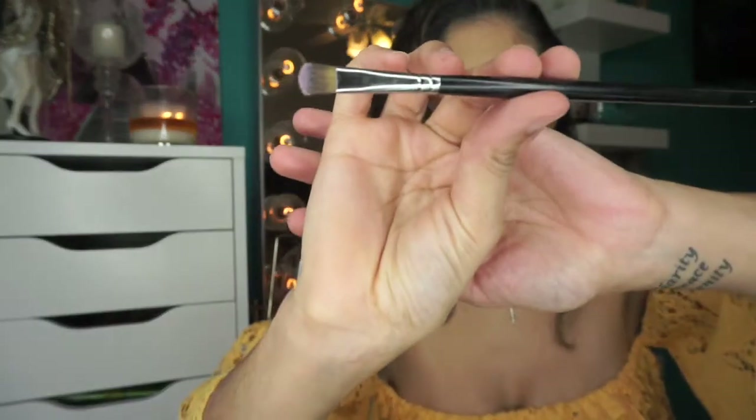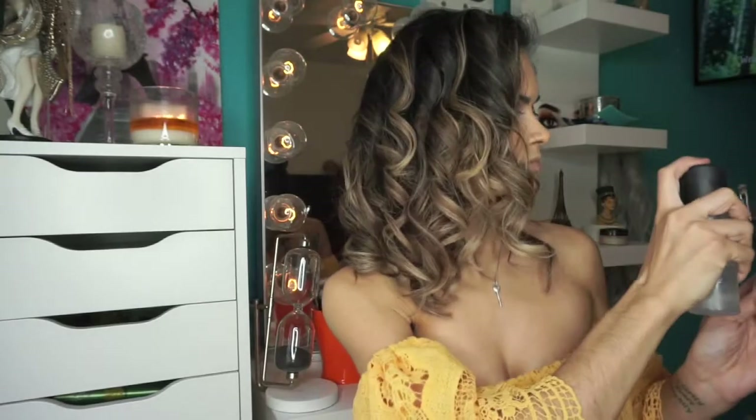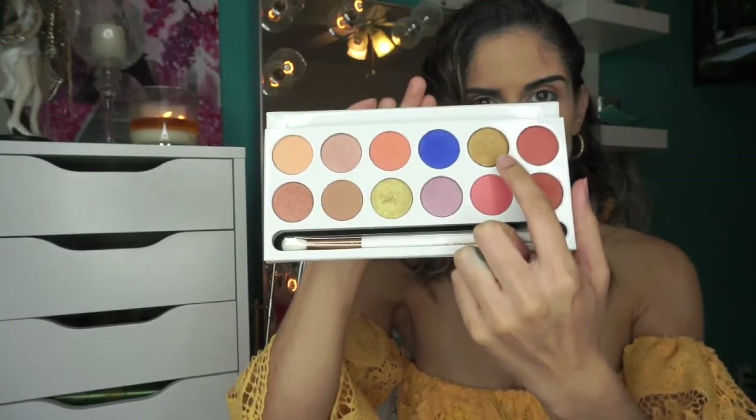Then we're gonna grab that flat concealer brush and my MAC Fix Plus, and we are going to take that beautiful golden shade and pack that all over our lids.